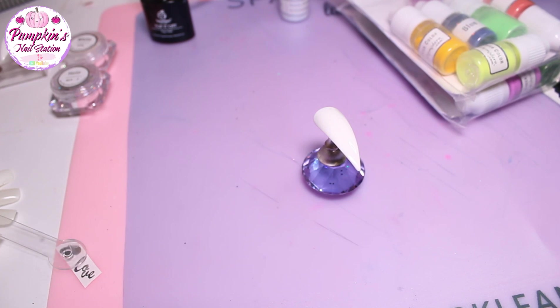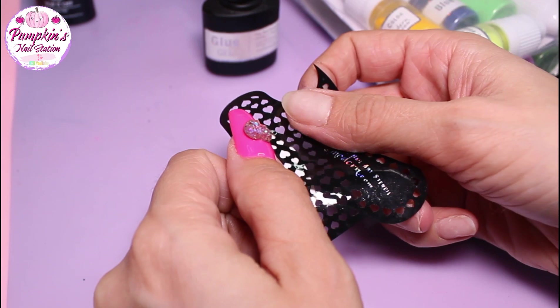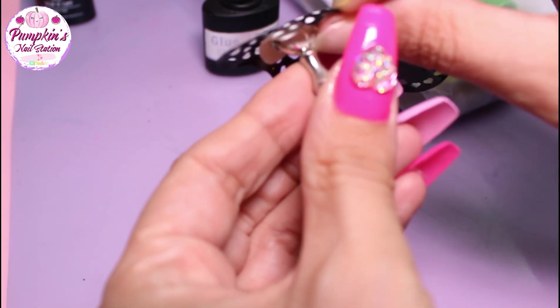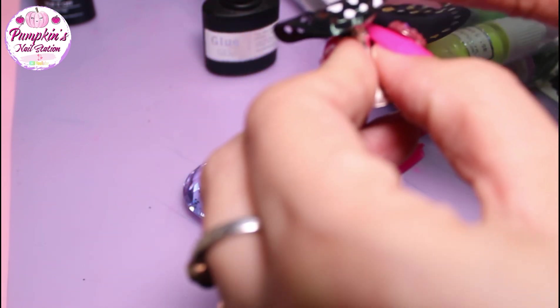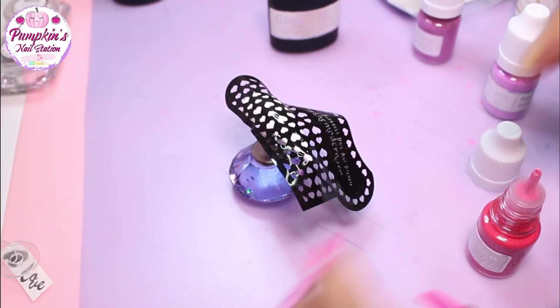I'm going to start with the heart stencil on this nail. I've put a layer of it all over the nail and gently flattened it out. If you get any crinkled sides, just lift it up slightly and lay it down again, gently bringing it out so that it sticks flat. You want everything down as flat as possible, but don't press it down hard.